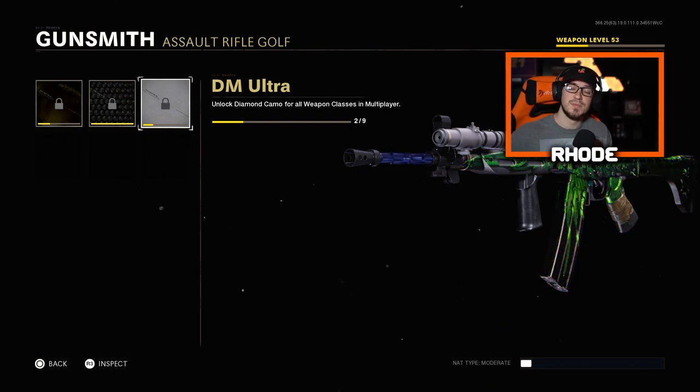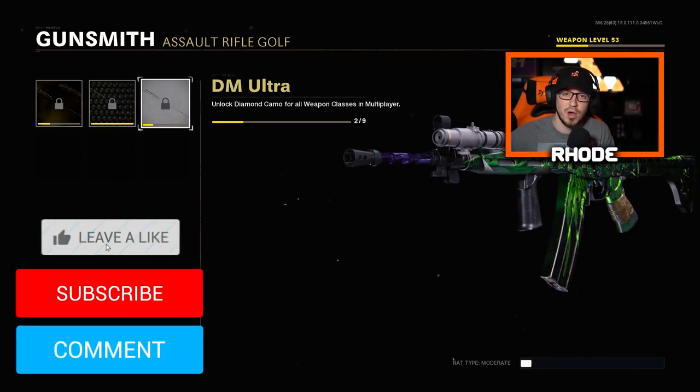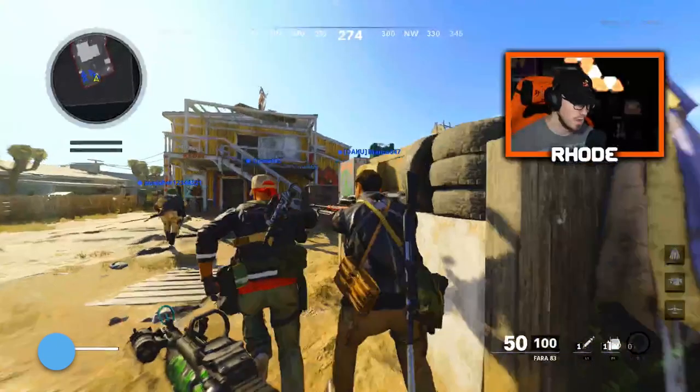Hopefully you guys enjoyed this video — smash that like, hit the subscribe button down below, and just watch this thing go. It's absolutely insane, you guys are gonna love this. I love this weapon, it's almost my favorite one already. Hope you guys enjoy — I will catch y'all in the next one, peace.